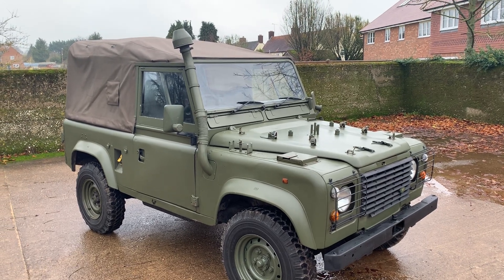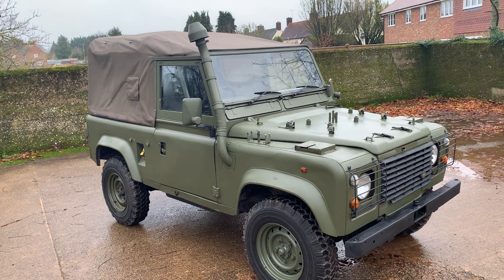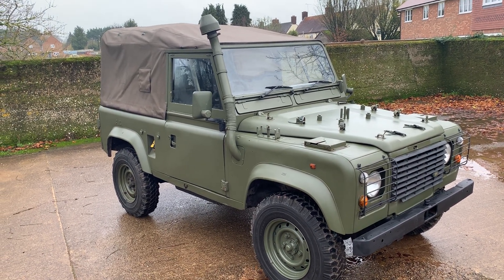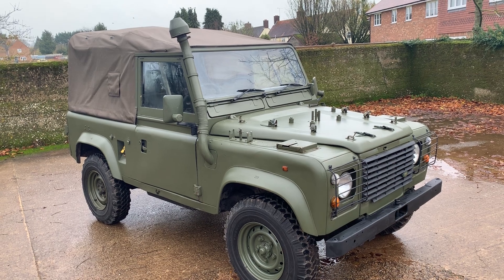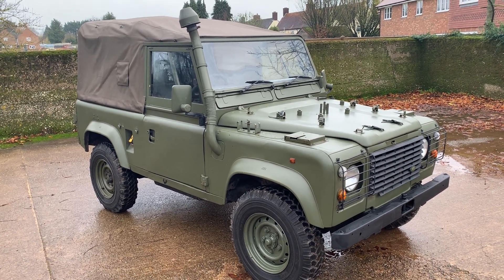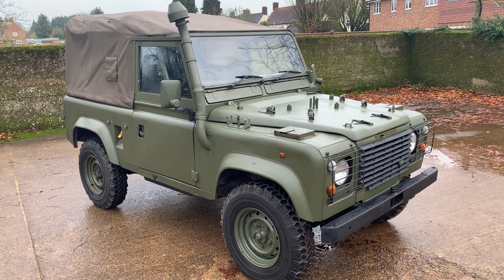Let's take a look around this 1998 Land Rover Defender 90 XD, otherwise known as a Wolf 300 TDI. This one's just been released from military service — we've applied to the DVLA for its registration. It flew straight through an MOT last week with no advisories, and the paperwork is with the DVLA at the minute, so hopefully it'll be registered soon.